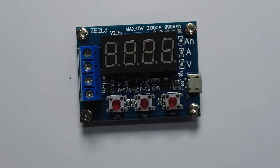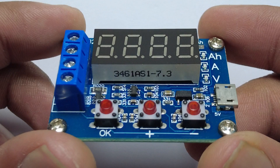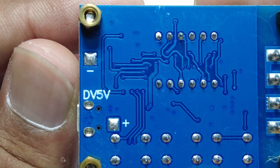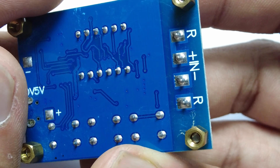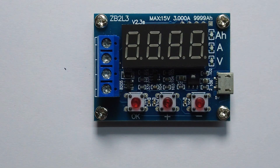Hello, this is Shaul. In this video we will learn how to check any lithium battery capacity with the ZB2L3 capacity tester. The operating voltage is 5V. On the right side there is a circuit diagram — the middle two points are used for the battery and the outer two points are used for the load.